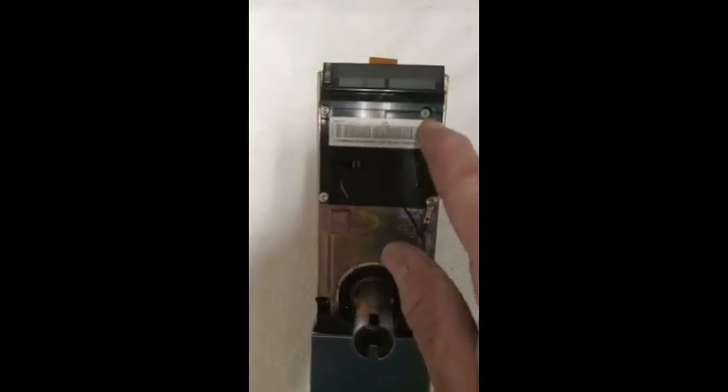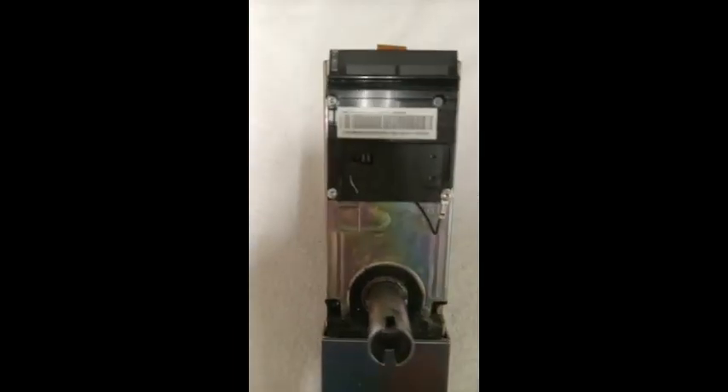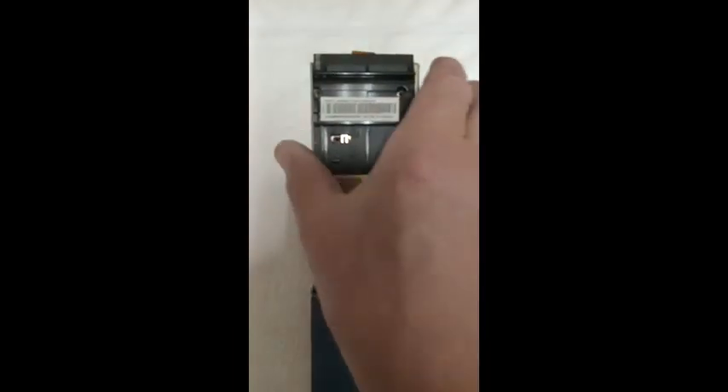Next, remove the four small mounting screws from each corner of the card reader. Now we can lift the card reader out of the lock body. Place this and other electronic components away from your work area to prevent any damages.